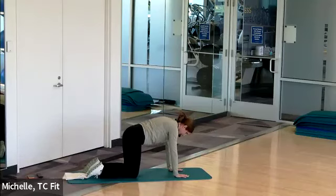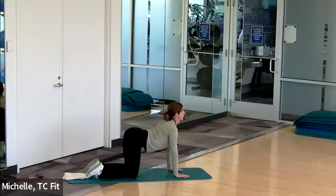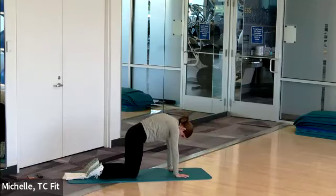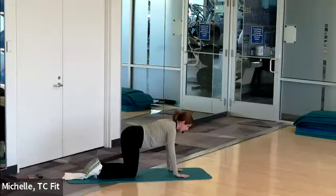Both knees, both hands on the floor — give yourself a yoga cat-cow. Arch the back up, tuck the chin, reverse, belly drops towards the floor, eyes come up. At your own pace, hit three or four more repetitions. Then we're going to do that same opposite arm-leg reach but at a little faster pace.